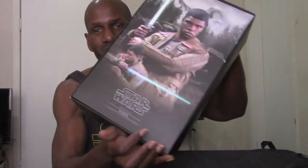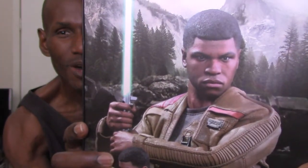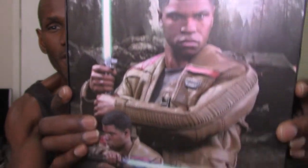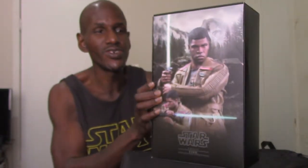I like the packaging — these are awesome. There's the actual insert on the inside, which looks beautiful in my opinion. Like I said, the likeness to John Boyega on the pictures I don't think really does him justice, but you can tell that's Finn. The actual figure looks better. You can take this out too, and there's an insert — I like how Hot Toys does these.